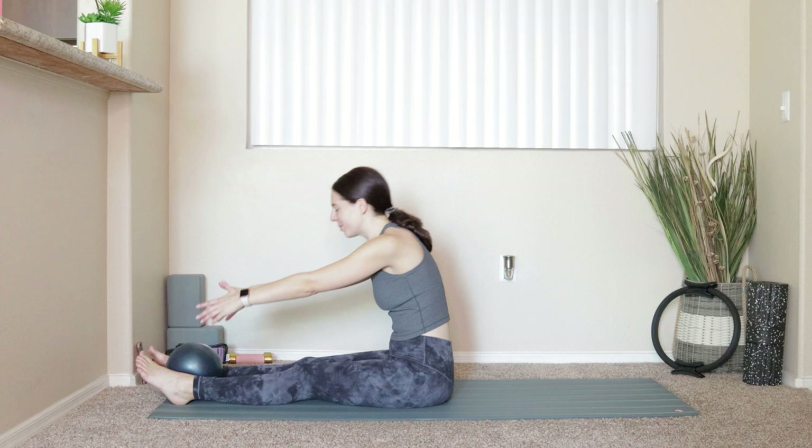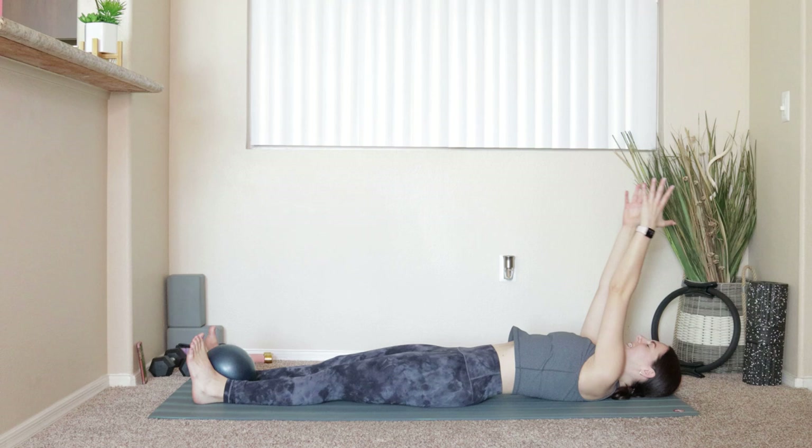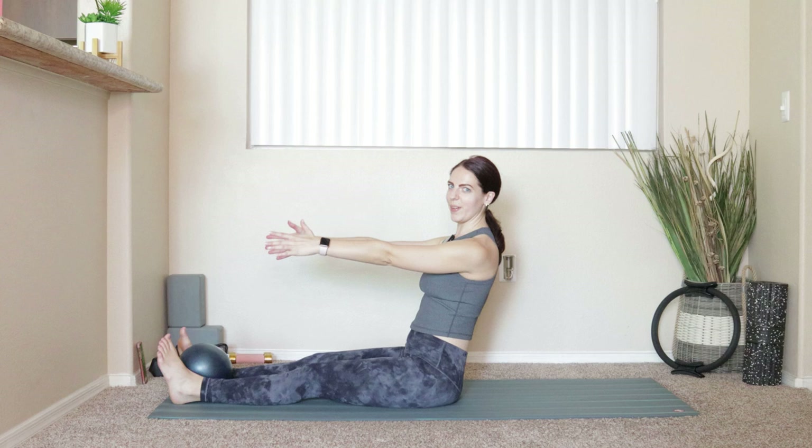Inhaling, sit up nice and tall. Exhale, draw the belly button in, squeeze onto that ball, lower it down — head comes all the way down, arms reach up overhead. Big inhale. Exhale — tuck the chin to the chest, roll ourselves up. Nice deep breath, come up through seated, take a big forward fold. I'm just going to bend my knees on the way up — that's the only way the ball is going to go without screeching across my mat.